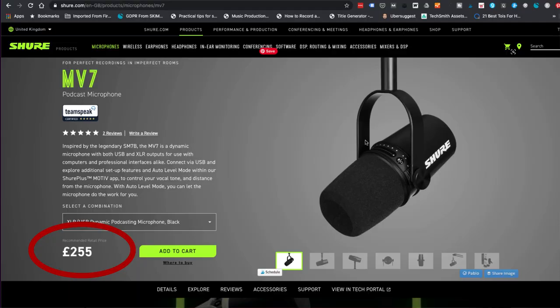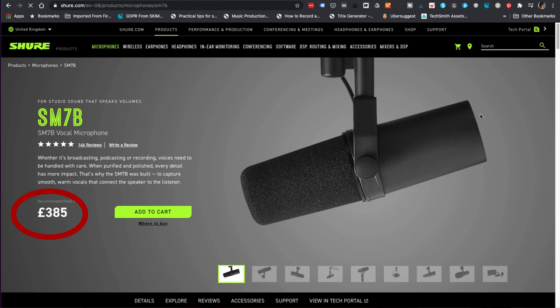It's just been launched and as of October 2020, it's priced at $249 in the US and £255 in the UK. Compare that with the SM7B which is currently £385 in the UK and also requires a ton of additional equipment. Obviously at this price point, it's not simply a USB version of the SM7B, but you can see that Shure is aiming this at people who want a dynamic broadcast mic like the SM7B, but it's way above their price point or just too technical to set up. This is a much more entry-level product.